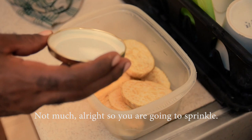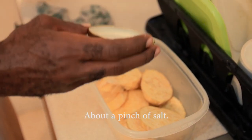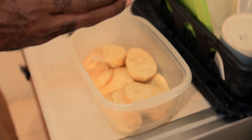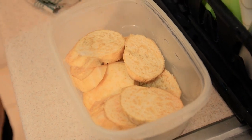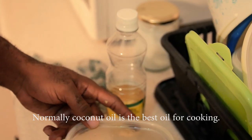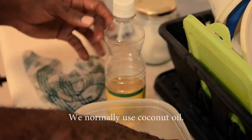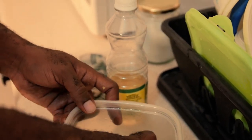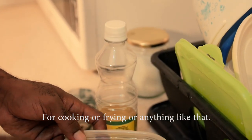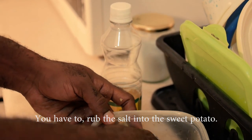Sprinkle a little bit of salt to give it some taste. Normally coconut oil is the best oil for cooking — coconut oil and olive oil are the best oils for frying or anything like that. Rub the salt into the slices.